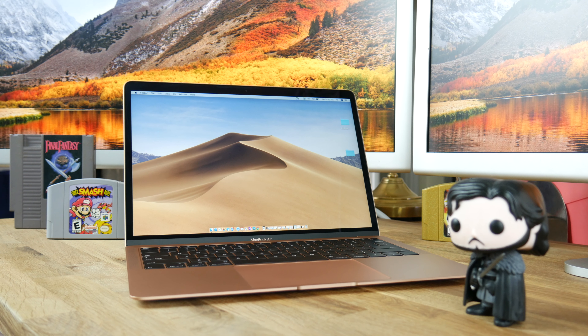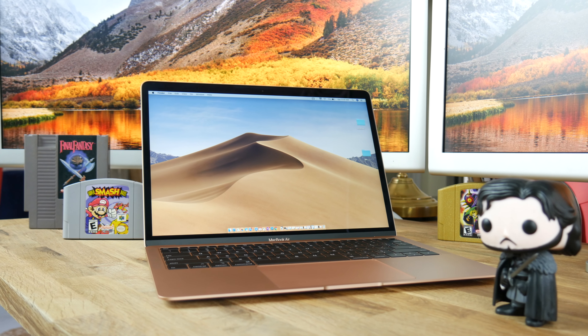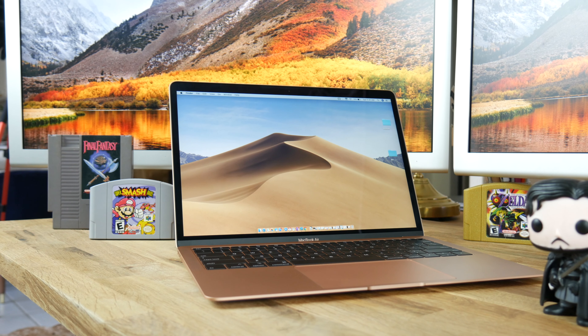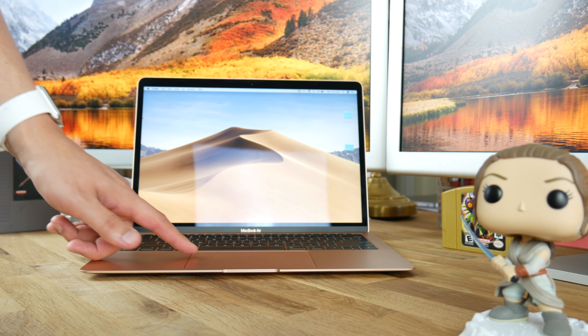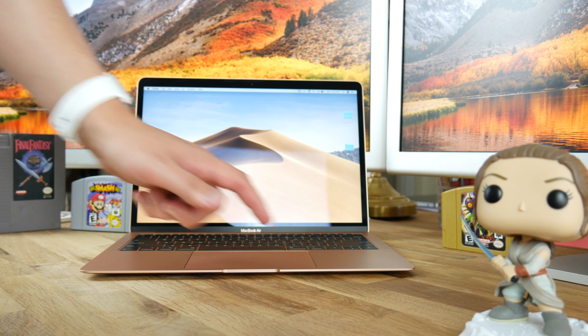Apple does have the gold standard in trackpads though. The large trackpad is larger than the 2015 and 2017 MacBook Air's, but smaller than the 2017 and 2018 13-inch MacBook Pros. Since it's slightly smaller than the MacBook Pro trackpads, there is less risk of your palms accidentally activating it while typing. Gestures are a joy to use and Apple has nailed the simulated click — you can click anywhere on the trackpad just as easily as on the bottom.